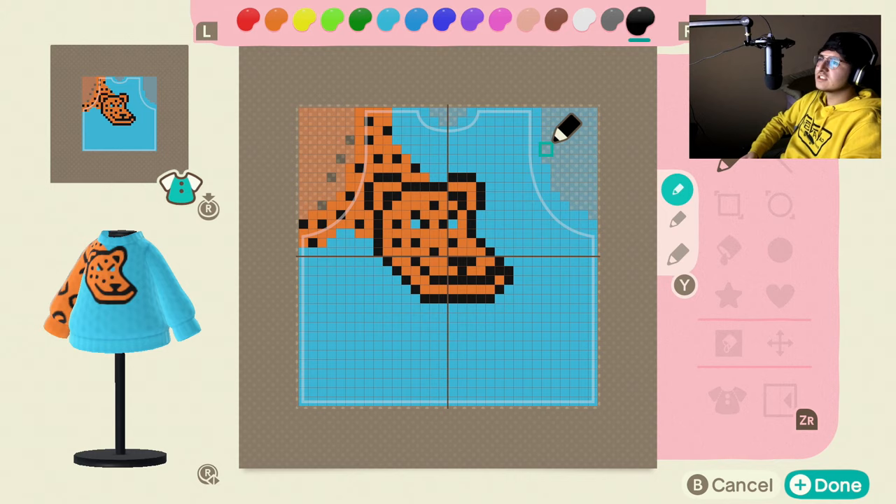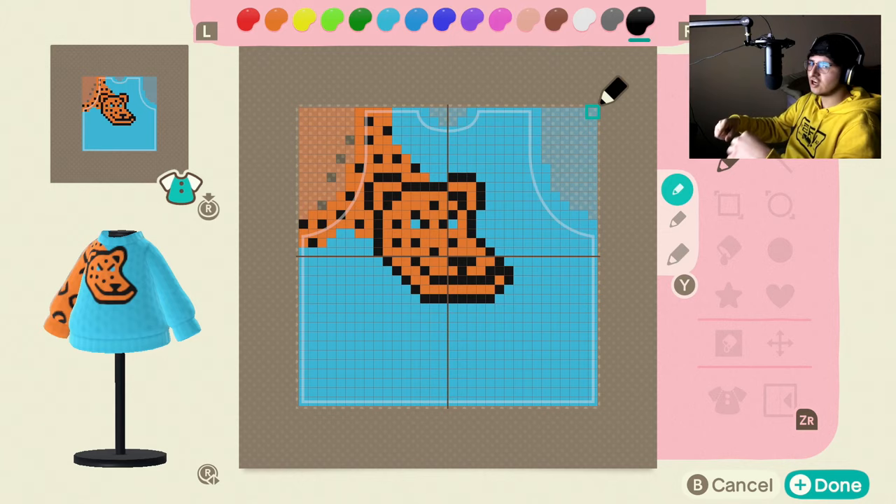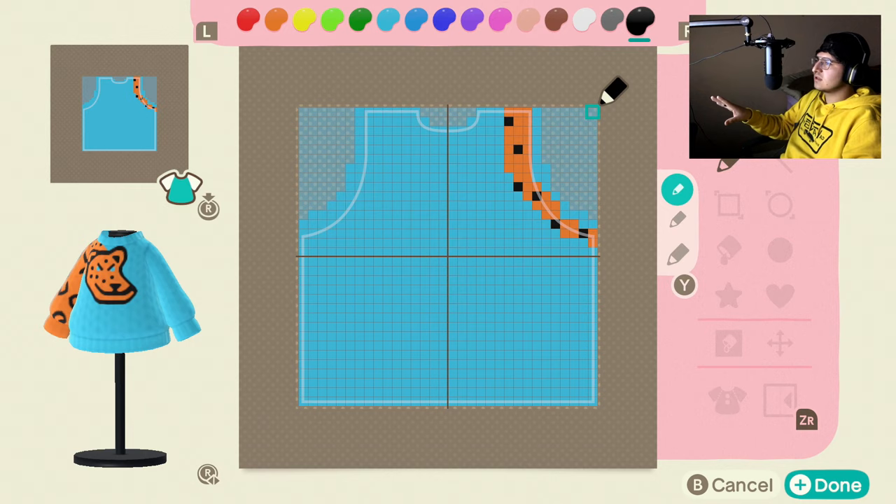You guys can go ahead and pause the video to take this down. If you don't want to do that, you could wait until the end of the video and just download it at the Able Sisters shop kiosk. So pause the video, take this down, then we'll move on to the back.